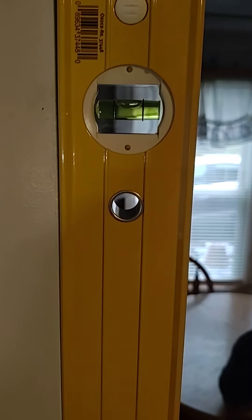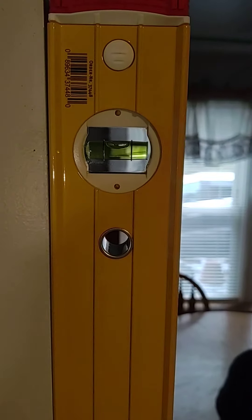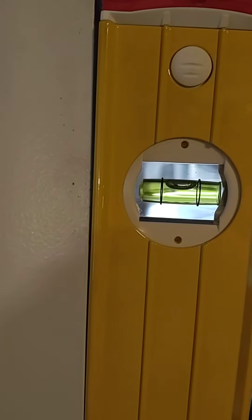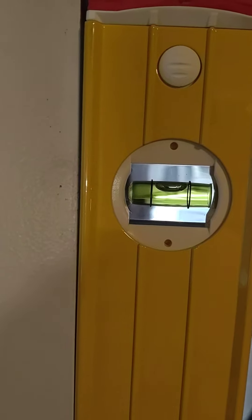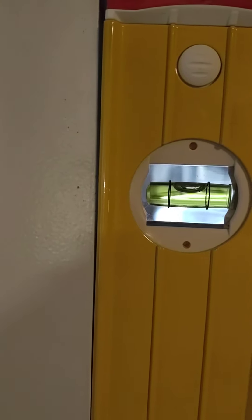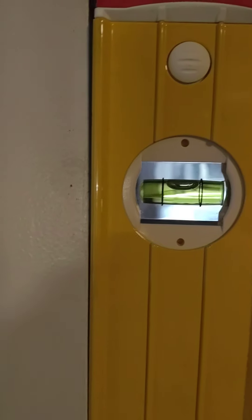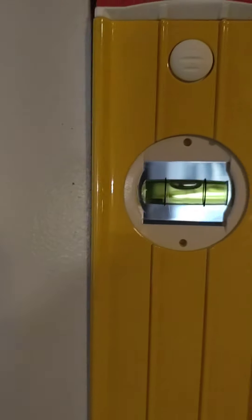I see that I'm perfectly plumb in that position. Then I'll take the level, spin it 180 degrees, line the vial up in the same position as the paint chip, and I see that this level is accurate. I can also take the level and flip it.